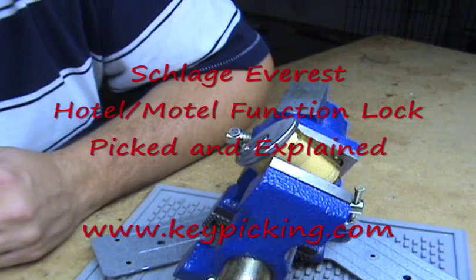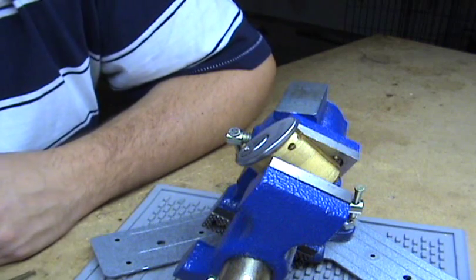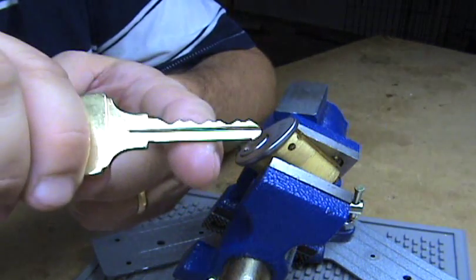Here I have a six pin Schlage Everest mortise cylinder. This one is a hotel motel function. There's the key for it. You can see the spot for the check pin there.